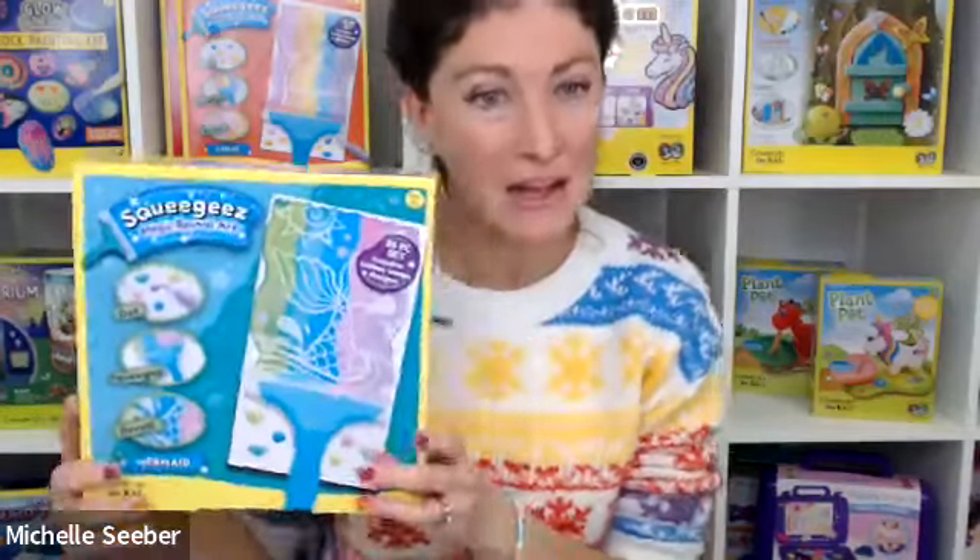Hello, friends. Thank you, Nicole. And thank you for being here today. As Nicole said, today we're doing our squeegee magic reveal art kits.